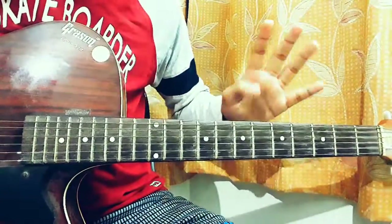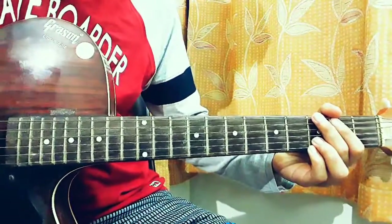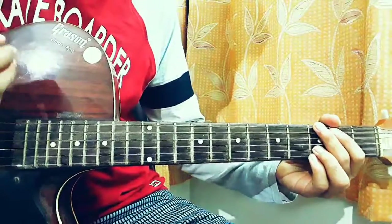For this song we just have 4 chords to play. Let's quickly have a look at the chords, and then I'm going to break down the fingerpicking pattern and a bit of rhythm.